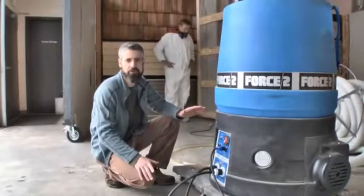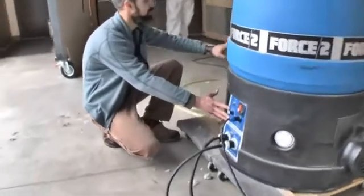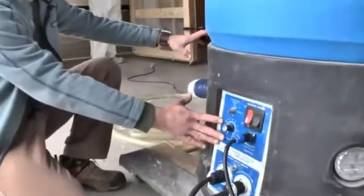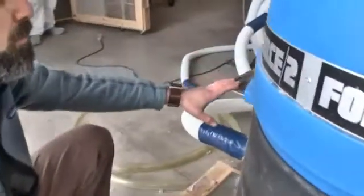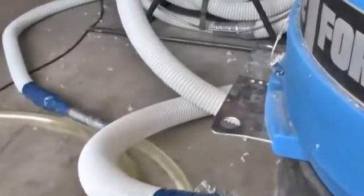For this demo, we're using a Force 2, and we've got our air settings here and our feed rate. Those are, of course, going to vary based on the type of blow you're doing, the type of material you're using, and just a lot of different factors.